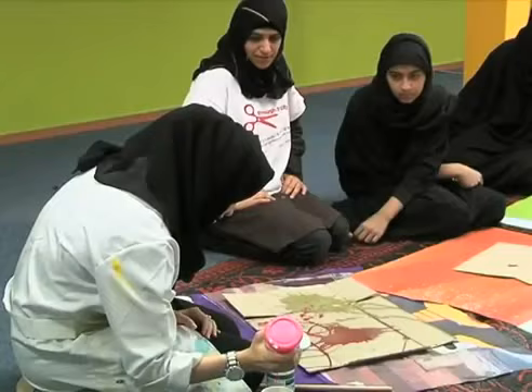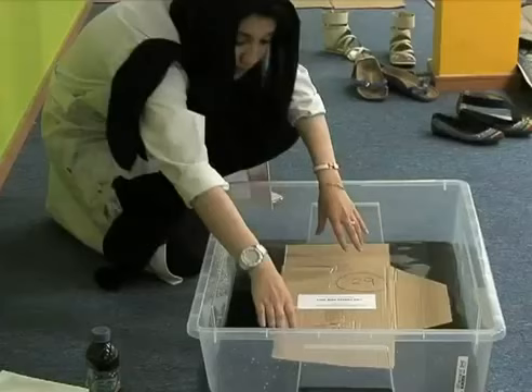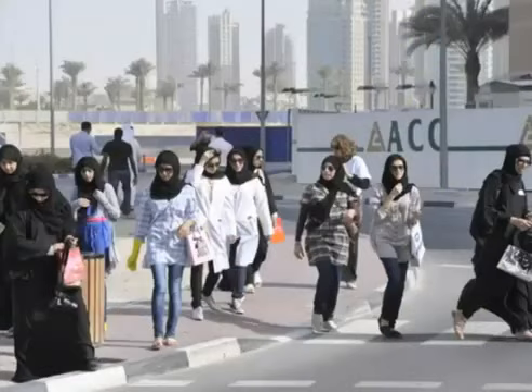My lab is lab number four, it's called Mix It Up and I basically teach my students new techniques about visual arts. Everything is hands-on. Some techniques that I've taught them already are the wash, the Indian ink technique, and I'm going to teach them transfer as soon as we get our prints.